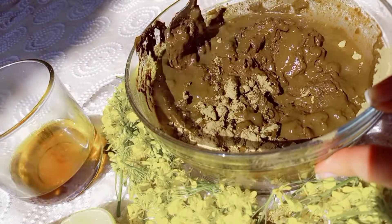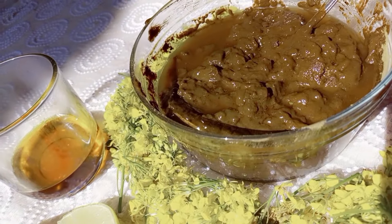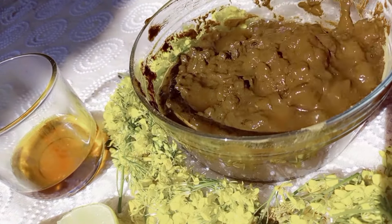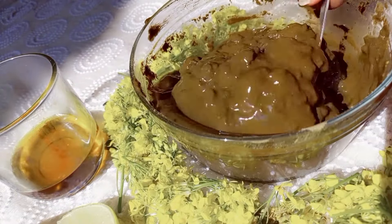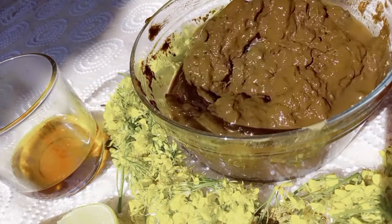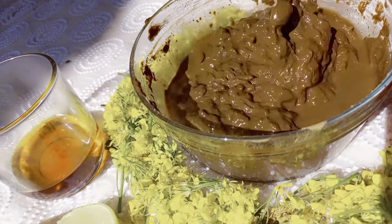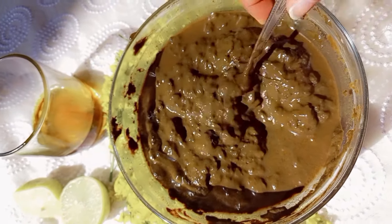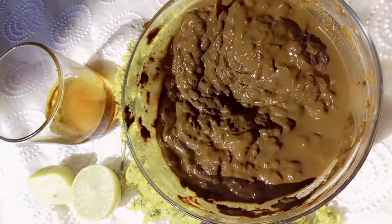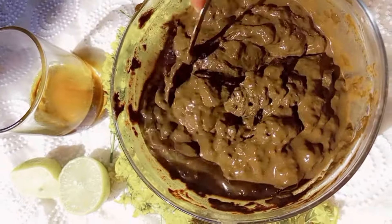Eggs are a nutrient-rich superfood. They contain vitamin A, vitamin E and biotin, which are said to help keep hair thick and healthy. Make sure to add one egg just before applying this paste to your hair.